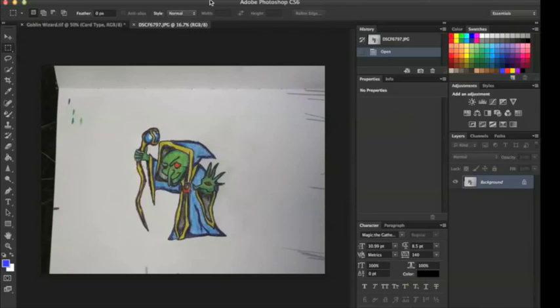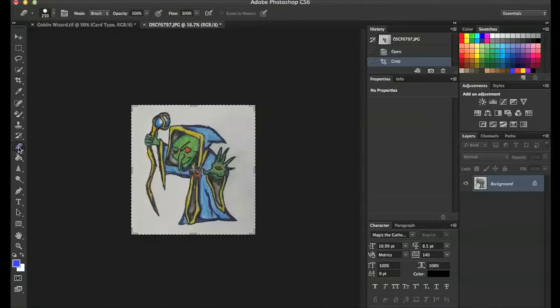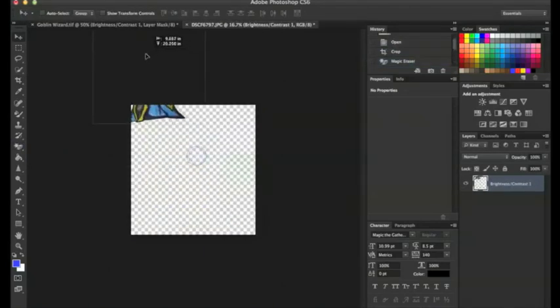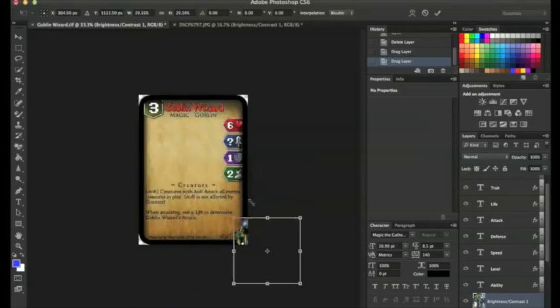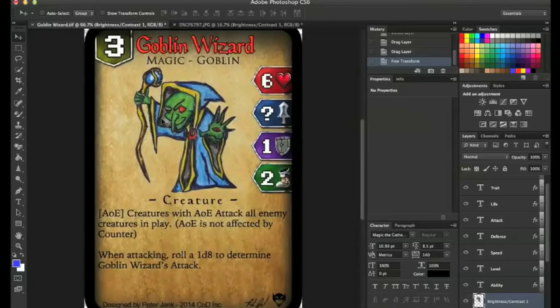After we take our picture, we throw it into Photoshop. I like to use the outside because I get that really nice natural sunlight, so I can really make that picture pop. I take my crop tool and crop it out, then use the magic eraser to make the background disappear. Since it's an HD picture with higher resolution, I shrink it down to make it fit to the card — and boom, right there. Boom pow pickle!